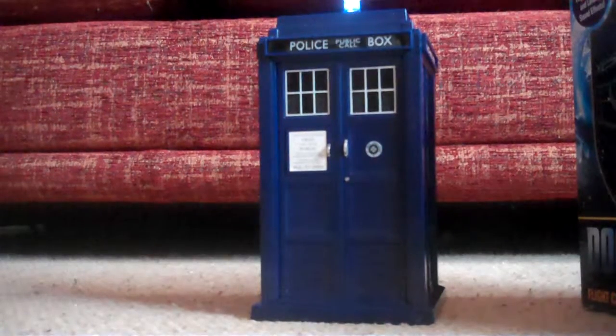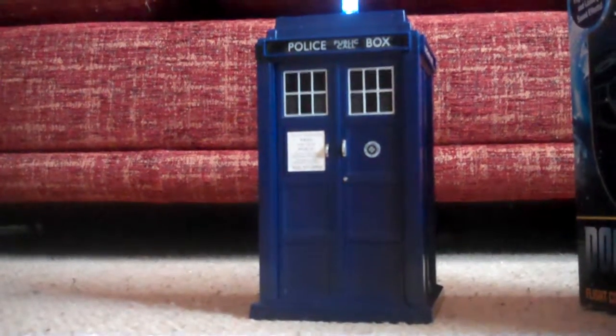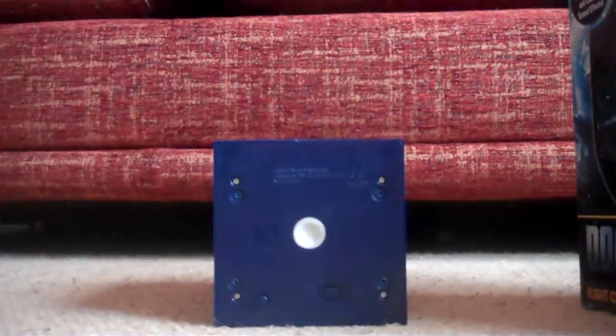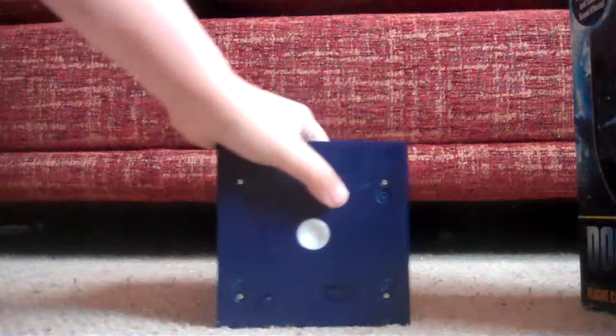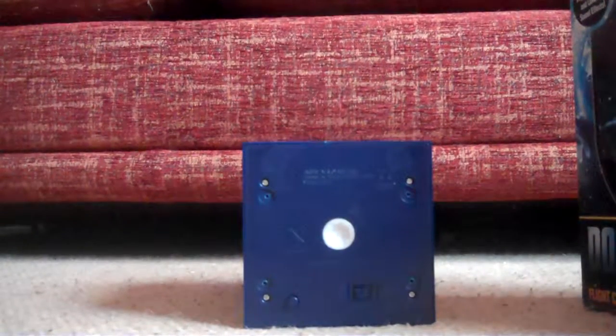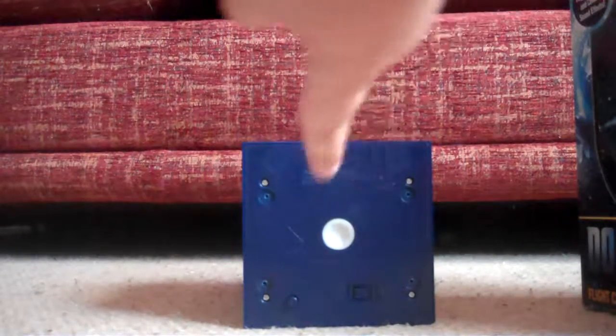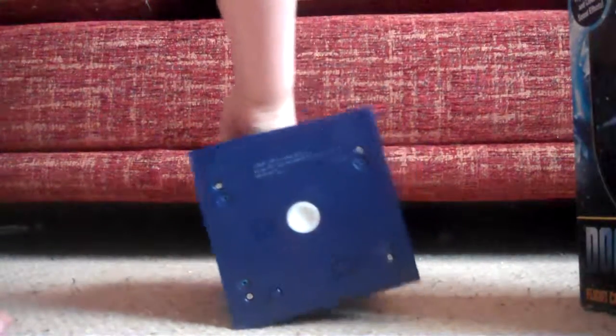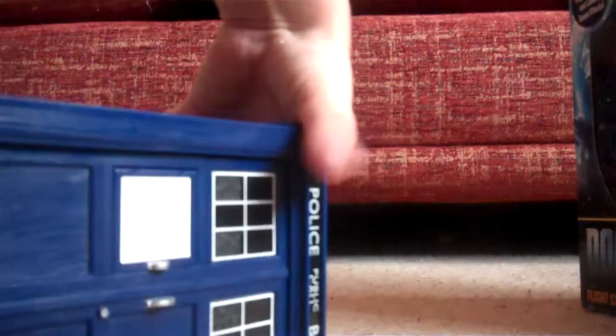Now we're going to go on to the spinning sound effect. To make the spinning sound effect, turn this back up. If you turn it down, you'll have this little thing that you spin. And then you hold the top piece, and it makes the sound effect.